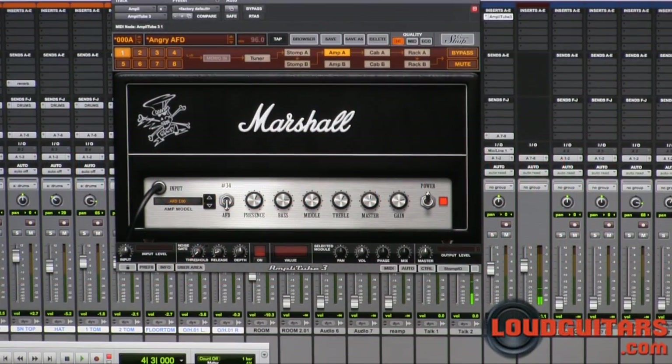Hey guys, Drew here and today we are checking out the Amplitube 3 Slash Package. The Slash Package is available in the custom shop from IK Multimedia and Amplitube 3. If you haven't seen any demos on Amplitube, Amplitube is an amp and effects modeling software made available by IK Multimedia.